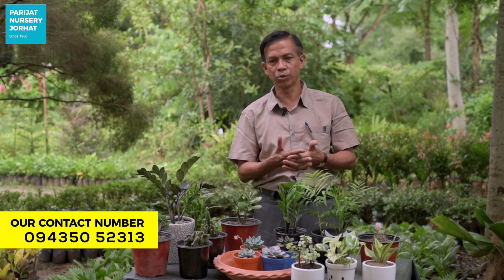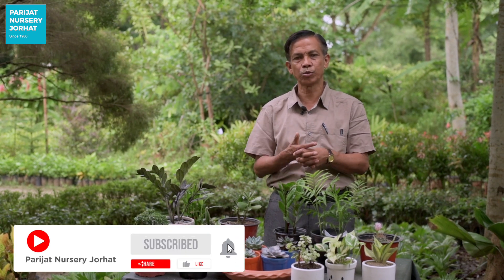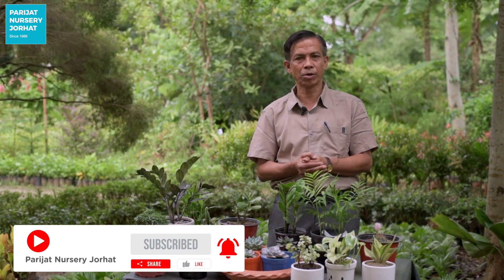Thank you very much. Thank you so much for watching, and if you like this channel, don't forget to subscribe and see you in the next video.